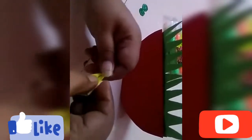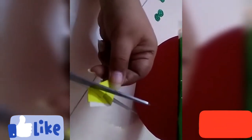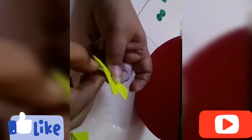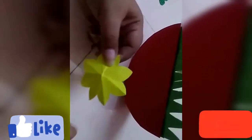You have to cut the shape of the petal from this origami sheet like this, and after cutting you will find that you got a beautiful shape of a flower. To enhance my flower, I'm going to paste a green circle inside.